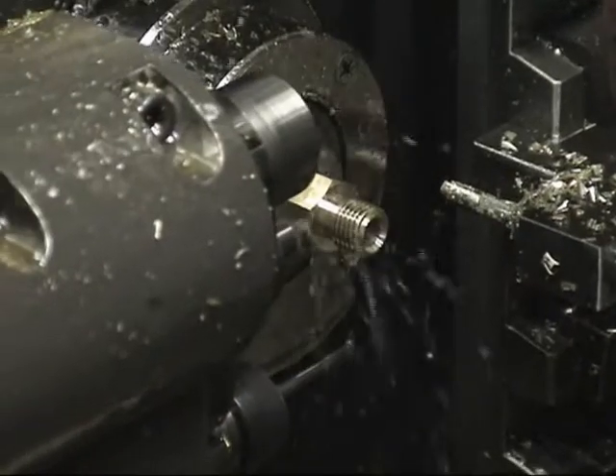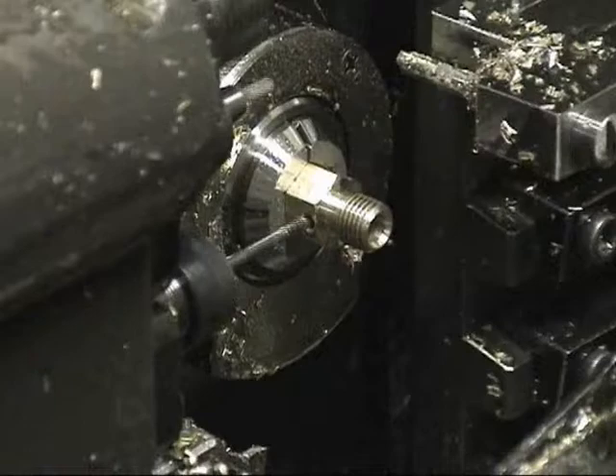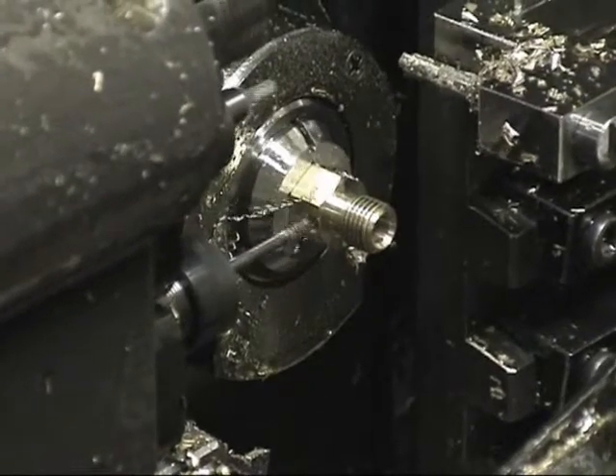Now, cross-drilling two holes 120 degrees apart, coming back and cross-tapping those two holes.